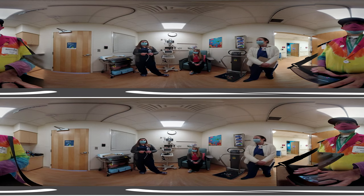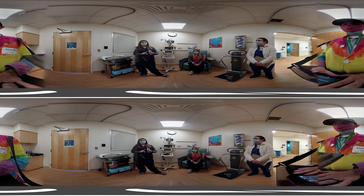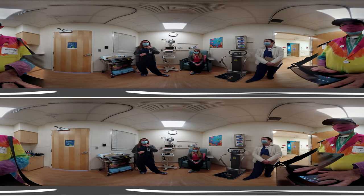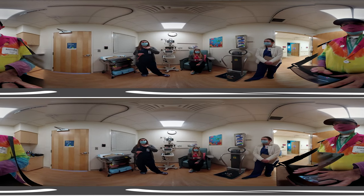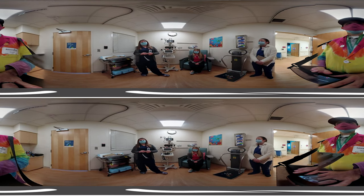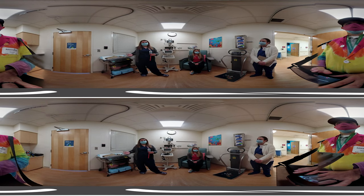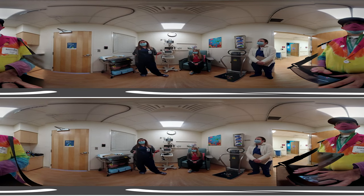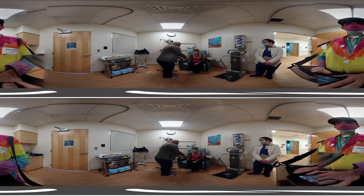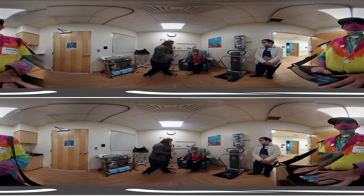Miss Anika, what are some signs or symptoms of an allergy? Everyone's allergy is a little different. Some things you might experience are itching or hives — which look like big red bumps on your skin — a rash, swelling of the lips or eyes, or itching in your throat. If you have those things on your face or itching in your throat, it's really important to tell an adult immediately. We want to make sure the allergy doesn't progress into something more serious like anaphylaxis, where your throat closes and you can't breathe. Since Miss Tess has no allergies, I'm going to give her a 'no allergy' band.